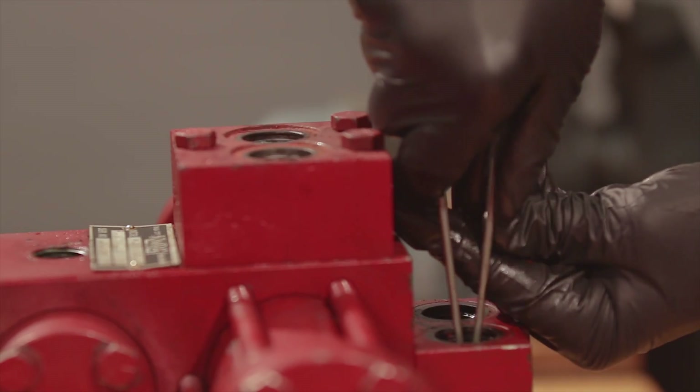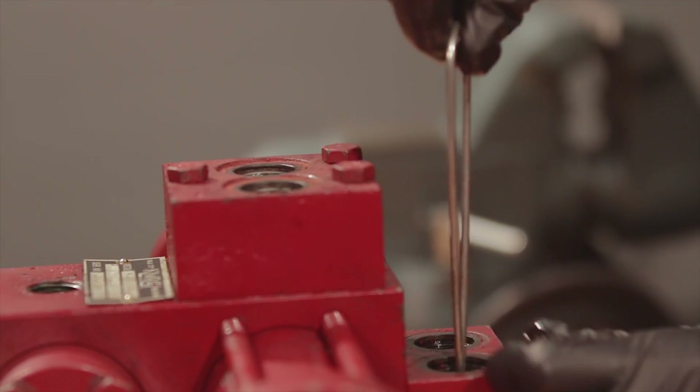Use the seat puller and a wrench to remove the suction block seats, and then remove the O-rings.